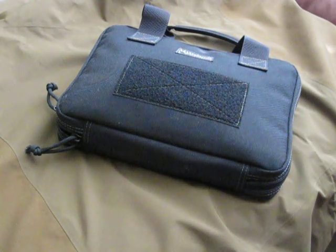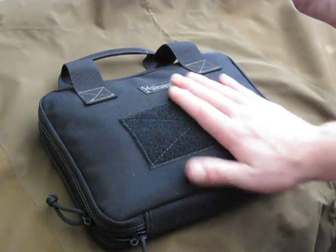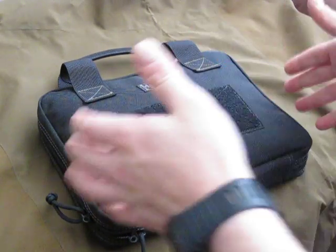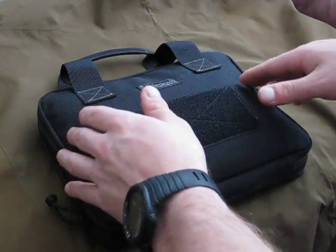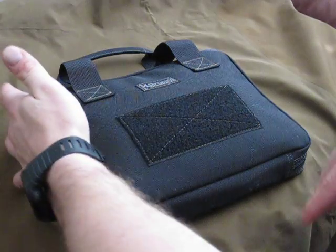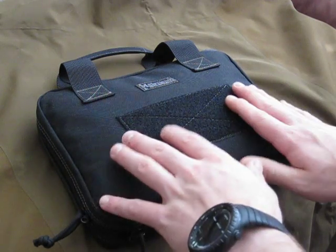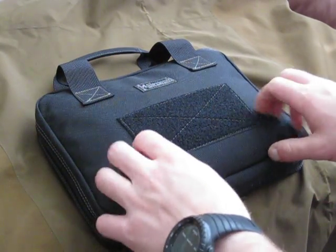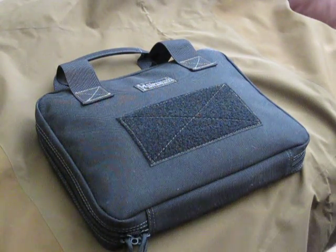What's up guys, Gear Option here doing a review of the 8x10 pistol case by Maxpedition. You can get this at maxpedition.com — I highly recommend it, though it's a little more expensive from their website. This case ranges for about 22 to 25 bucks. Nice velcro padding here in the front; it's 8x10 and they also make an 8x12 for larger handguns.